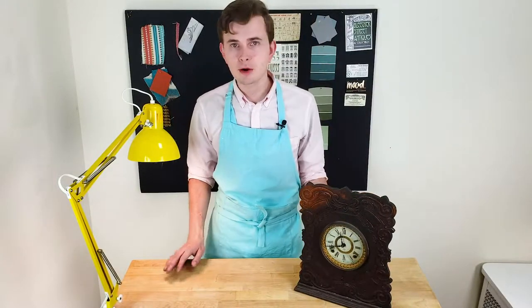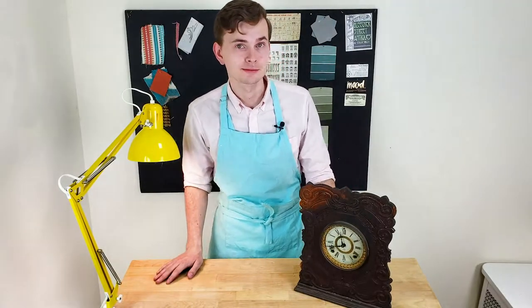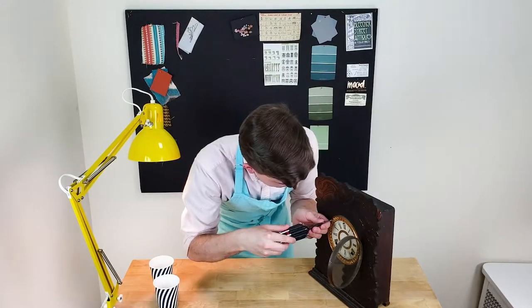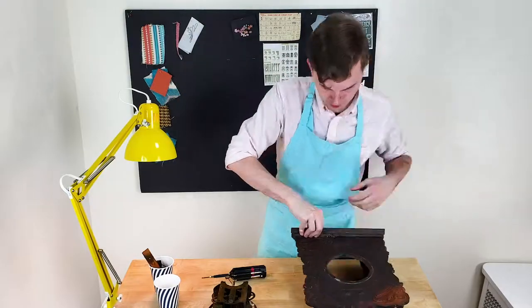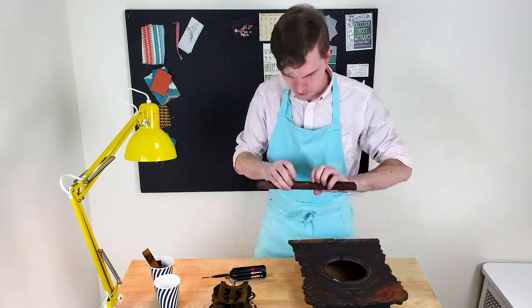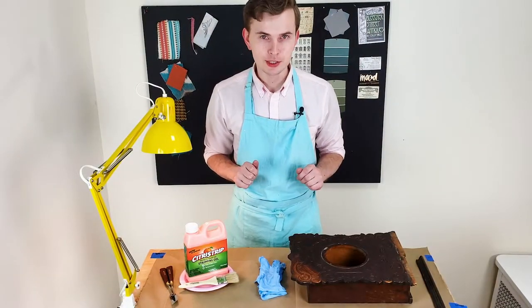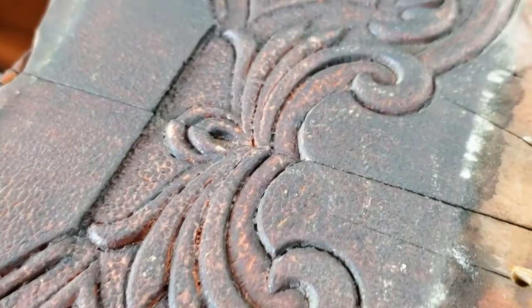As with any of my projects, we will begin by taking everything apart and preparing the clock case for cleaning. I already see a few challenges with this clock. One of them is how to clean this beautiful carving on the clock face.